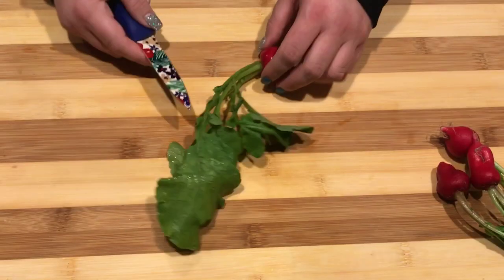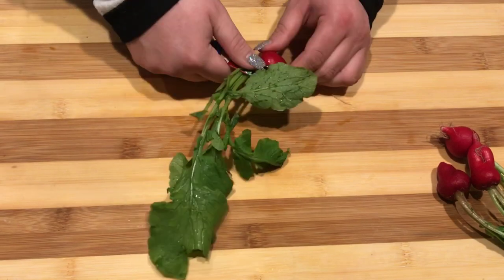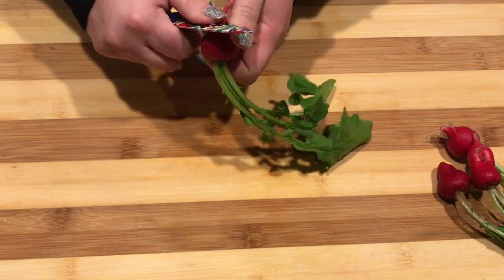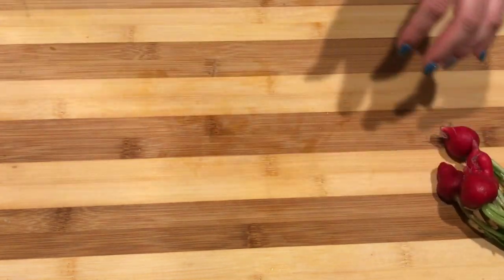Now that my veggies are all squeaky clean, I'm going to go ahead and start prepping them — basically just cutting off dead leaves and root ends, peeling my carrots and stuff like that, cutting up all my veggies. And then I'll show you guys how I put the board together.